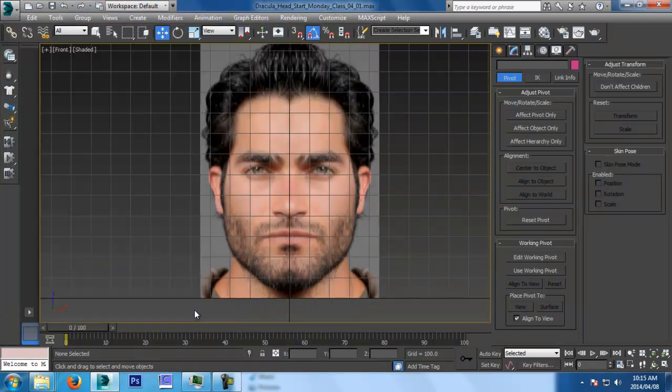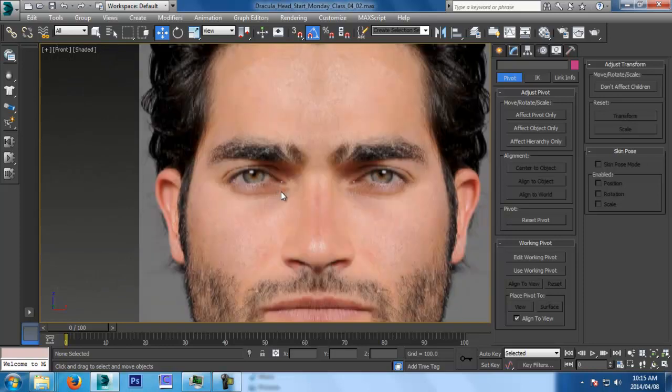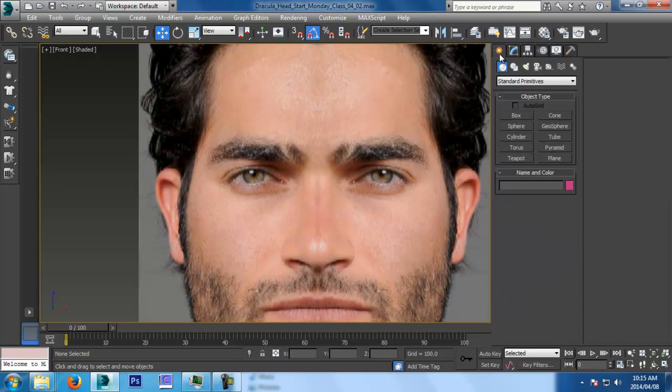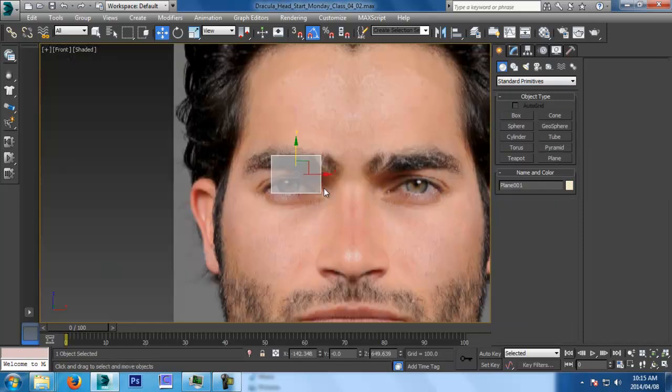I'll be jumping between Mudbox and ZBrush just to teach you both, because unfortunately not every company uses both — or even one, depending on where you are. Some, like at Luma, they use both. But a lot of companies will get the entire Autodesk suite and you use Mudbox; some will just have ZBrush or Sculptris. You just have to go with the flow. They're all roughly similar. I prefer ZBrush because my machine at home can handle it — Mudbox my machine dies. And so is ZBrush old.